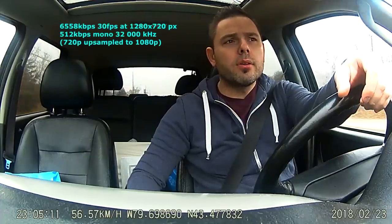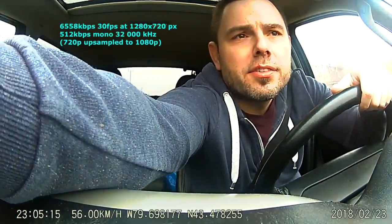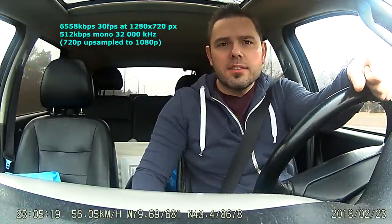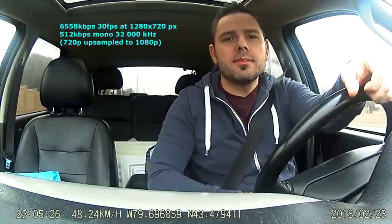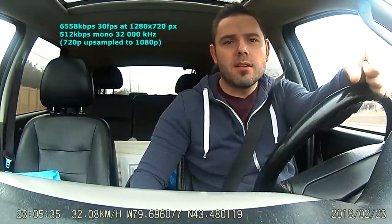What you are seeing now is front facing footage from the AZDome camera. It is a somewhat gloomy day, overcast, absolutely no sun. You're hearing me from the native speaker of the camera itself.